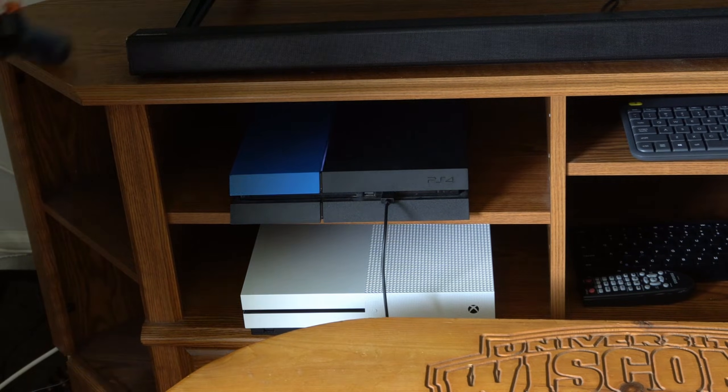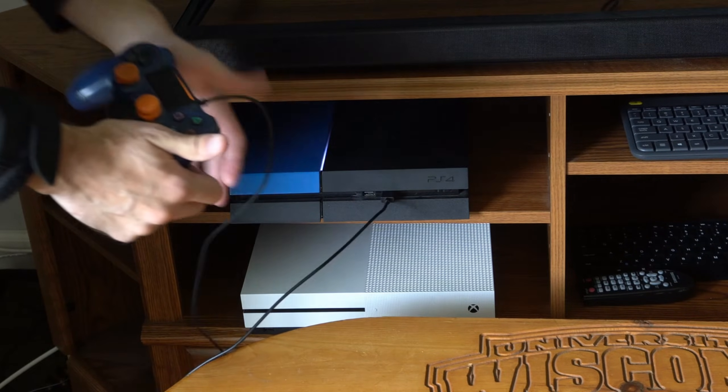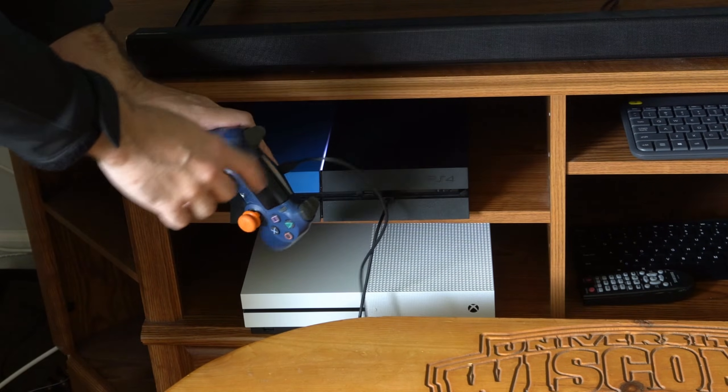Now we want to locate a USB cable, just like this, plug it into the front of the PlayStation 4, and plug the other end into our controller.